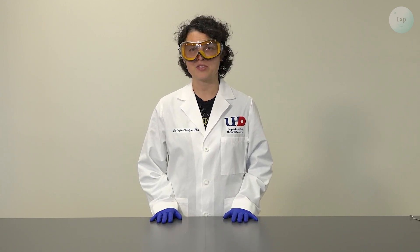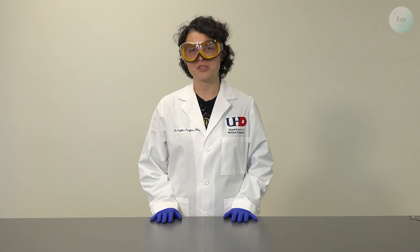Hello, my name is Dr. Esther Trufan, and in this video, I'm going to demonstrate how much water polymers can really absorb.